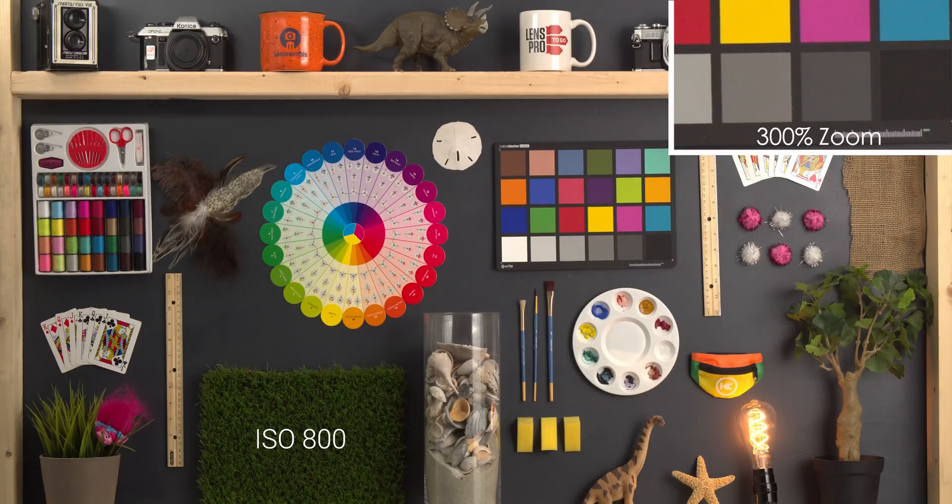Going up to 800 ISO, we're starting to see a little bit of noise coming in, but there's no color noise — just a little bit of dancing around, and you can only really see that in the 300% zoom in. Going up to 1600 ISO, a little more noise coming in but no color noise, so just a little bit of digital grain look and it looks really good still. Doubling that and going up to 3200 ISO, we're starting to see a little bit more noise, some softening of the image, and a slight bit of color coming in, but this is still definitely usable.